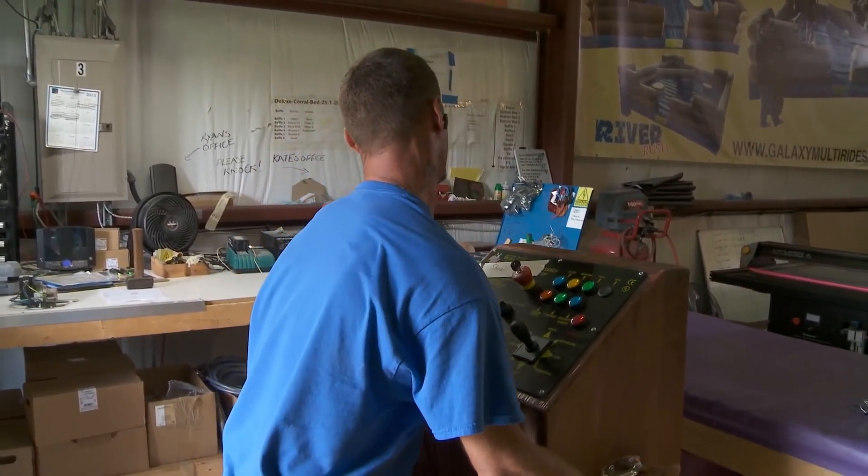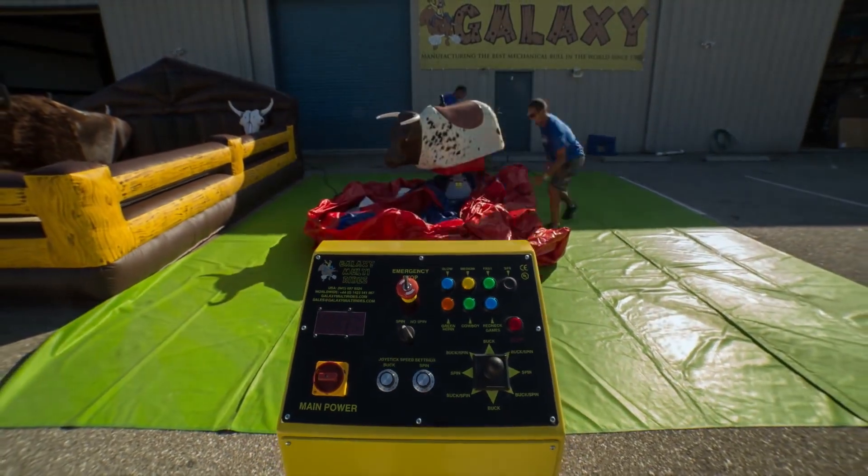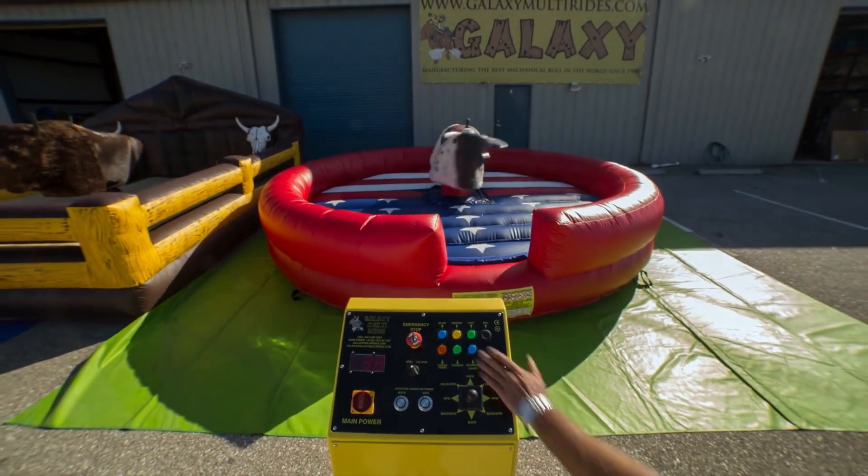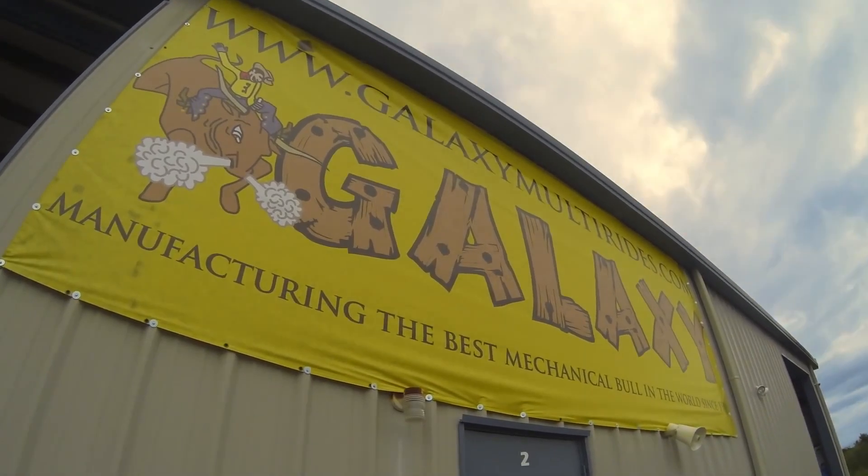With a new ride completed, setting up and testing is essential, and the employees at Galaxy Multi-Ride make sure to be very thorough. As a family working together, the process is really smooth, and I couldn't wish for anything more.